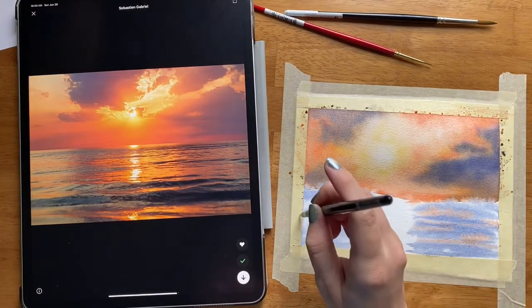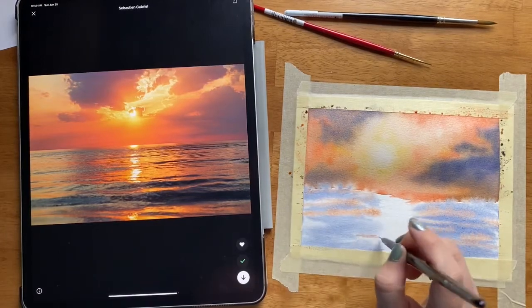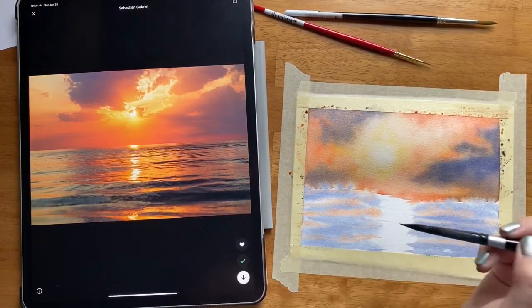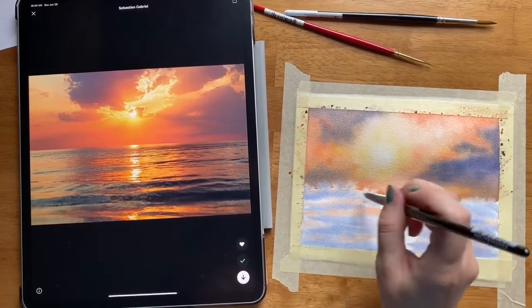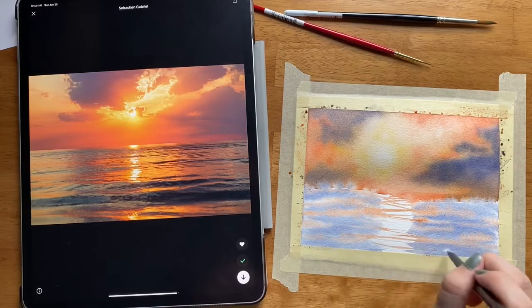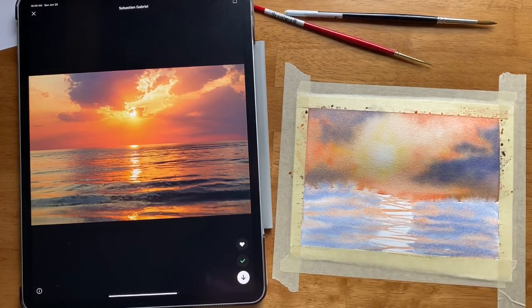Now that I've laid down some loose blues — and look, some of the blues are even blending and bleeding into the sky which I think is a cool effect — I'm going to lay down a few stripes of this loose orange. Note that orange and blue are complementary colors, so if they blend directly together you'll oftentimes just get muddy browns. That's why I wanted to leave some of those white spaces on purpose. I like to use 'stripe' as a verb — just make these little stripes going across that white space.